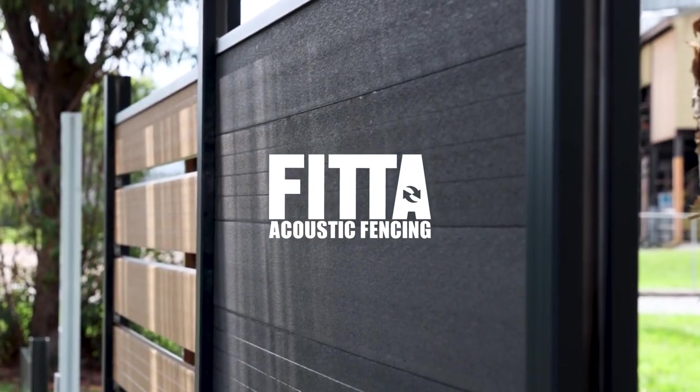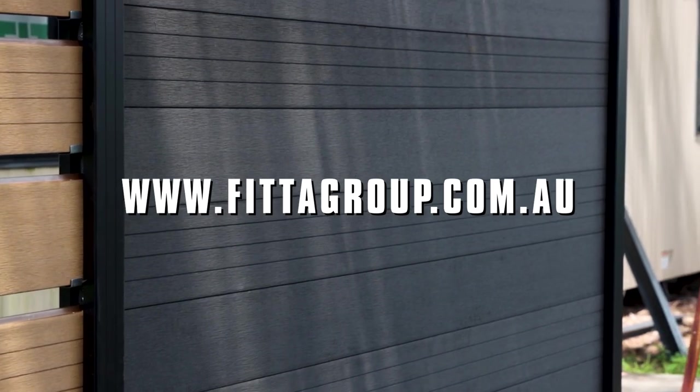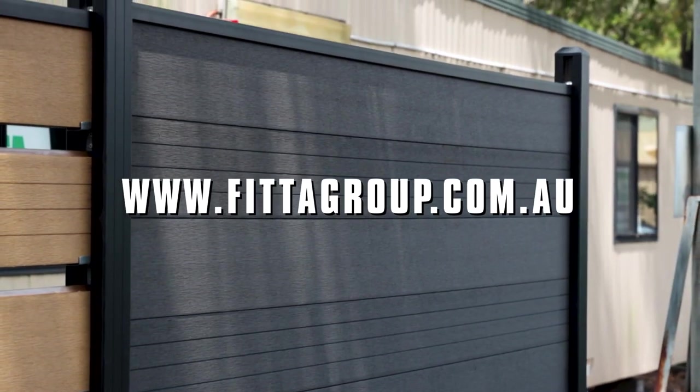Fitter Acoustic Fencing DIY installation video. Fittergroup.com.au.